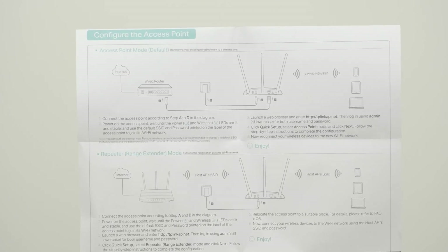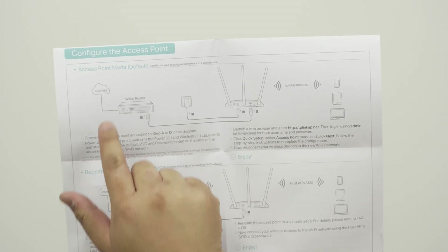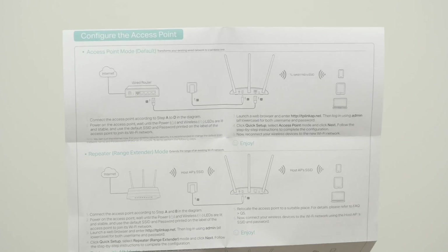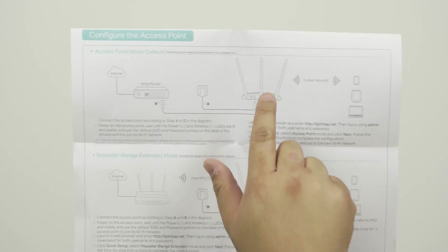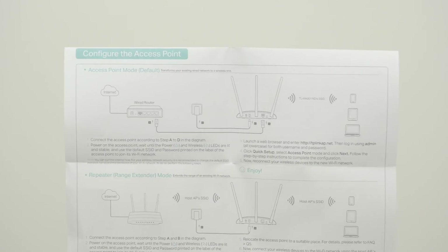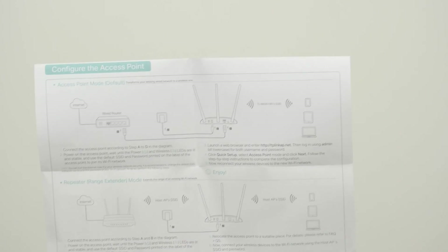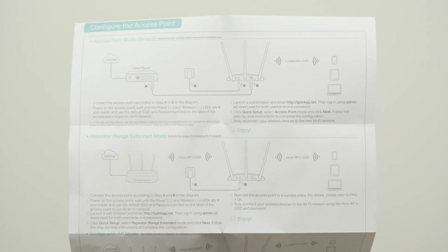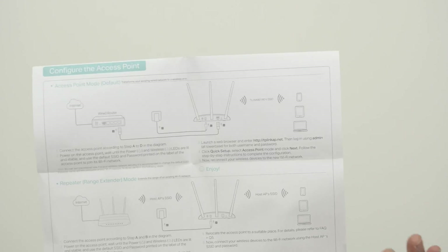I like to use pictures to understand. The first mode is access point mode, which is the default. Essentially you have your modem, then a router assigning IPs, then you connect via wire to the access point which broadcasts Wi-Fi. You can use this if you don't have a wireless router, or if you just want to add wireless. You don't have to use the default SSID — you can configure your own password and settings. I'll probably cover that in a separate video.